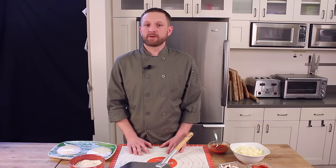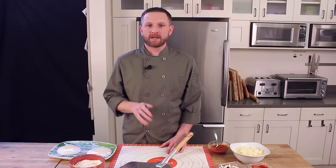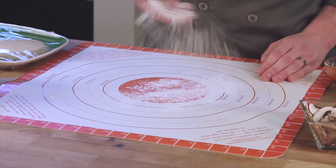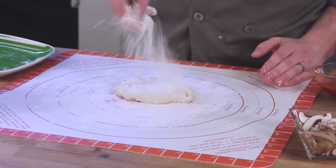First I'm going to prep my pizza dough on a separate work surface. You can use your counter or tabletop, but today I'm using a silicone mat. I'm going to start by placing some flour on the silicone mat, remove a dough ball, and cover it with more flour.